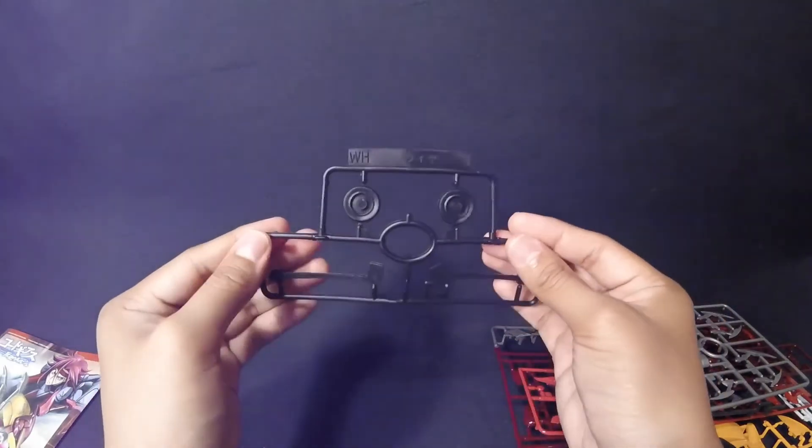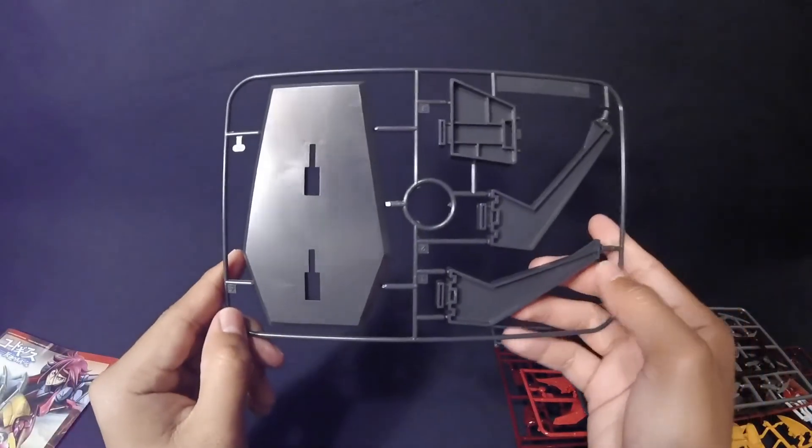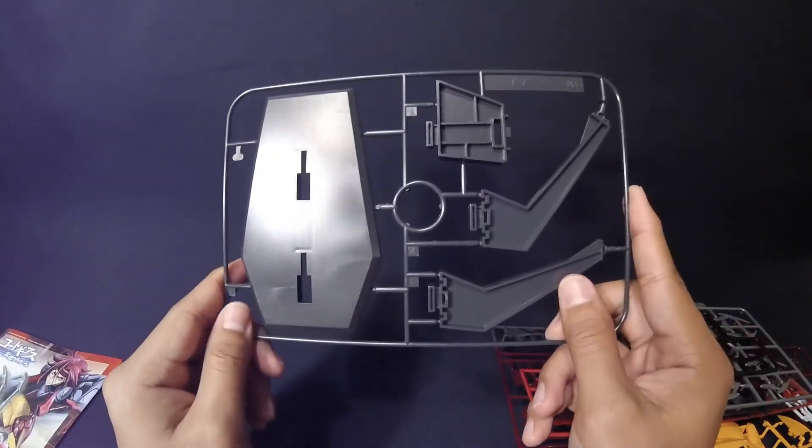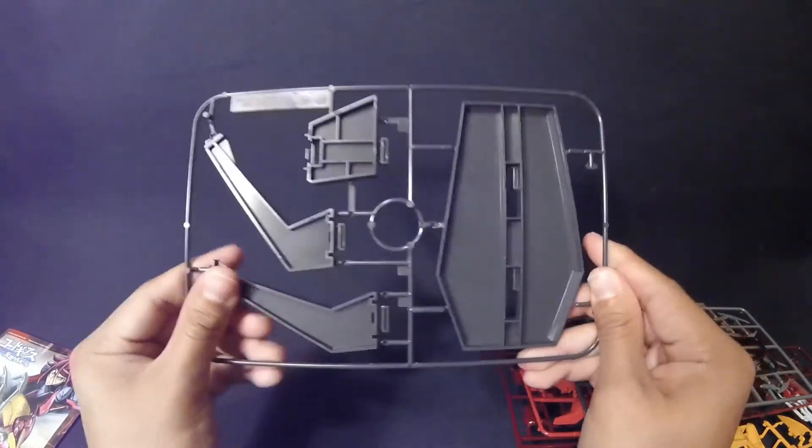Finally we have the tray for the stand. You get the classic seed-style stand, and instead of black this one is gray — which is really really nice. You hardly get a gray stand like this.